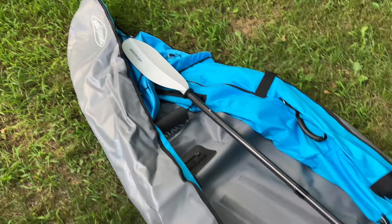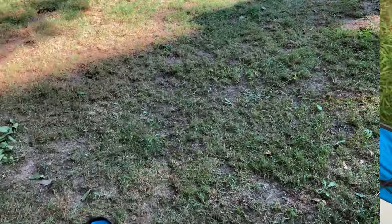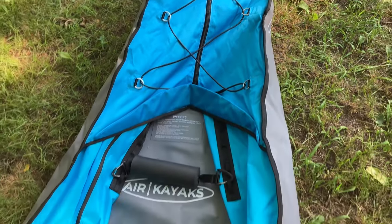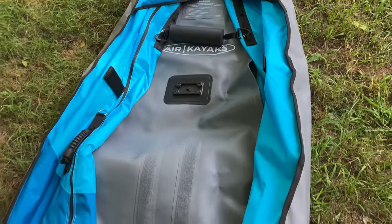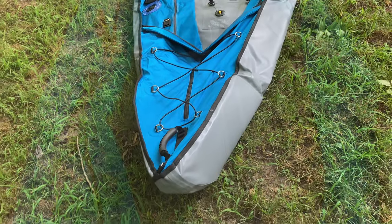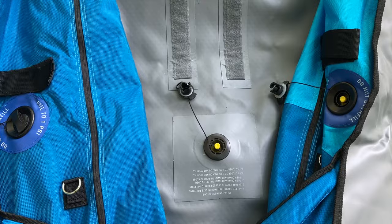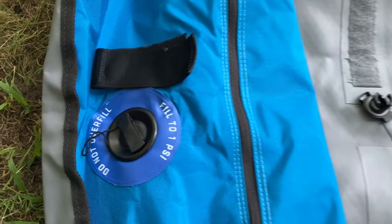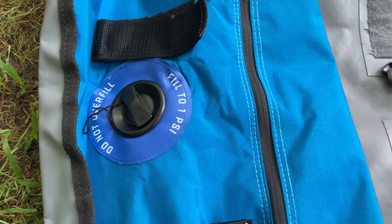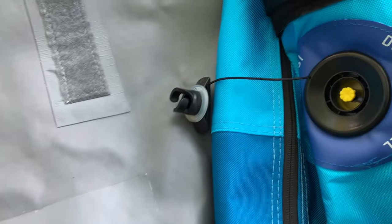We have the kayak all laid out and we are going to start the inflation process. This is the first time we've ever inflated a kayak. We read over the instruction paper and also watched a video from Air Kayak with helpful tips. The most important tip: the best way to inflate this is to stand in the kayak on the floor — it keeps things where they need to be. The biggest takeaway is to stand on the floor.